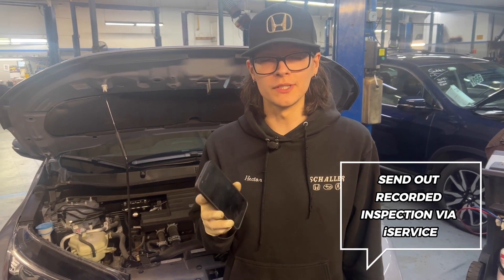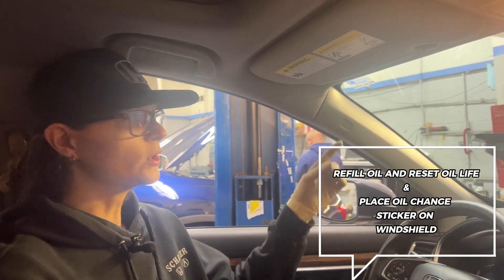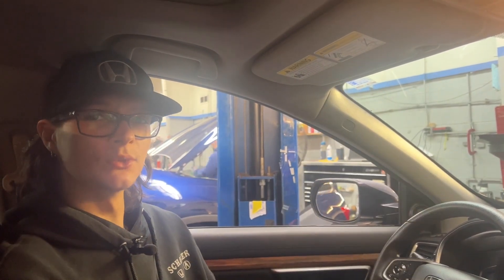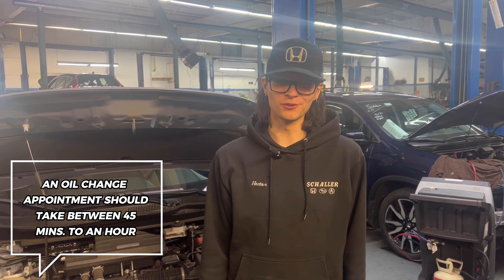After the inspection is complete, you'll be receiving a recorded version of the inspection through our iService platform straight to your phone. Once we've filled the vehicle with oil, we put an oil change sticker to remind you when service is due. That just about wraps up the process for the oil change here at Shaler Honda. Thank you for watching.